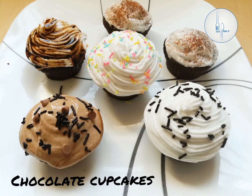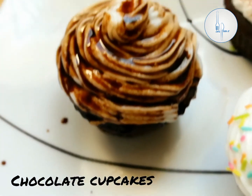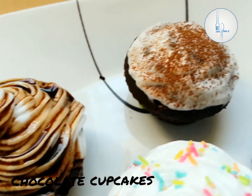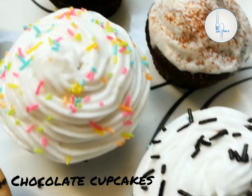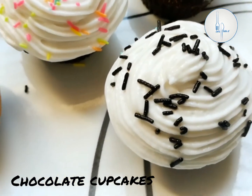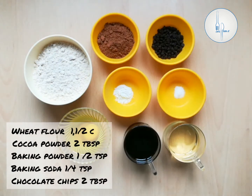Hi friends, welcome to Handpicked! Today we are making super delicious and tasty chocolate cupcakes. Last week it was World Chocolate Day, so this was a fun activity with my kids. We need one and a half cup of wheat flour.